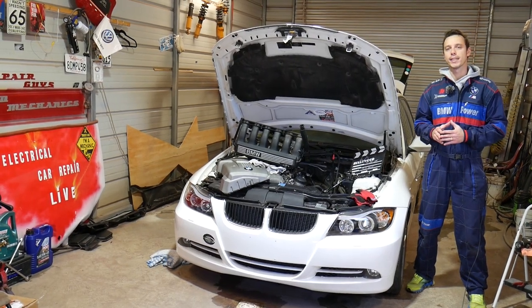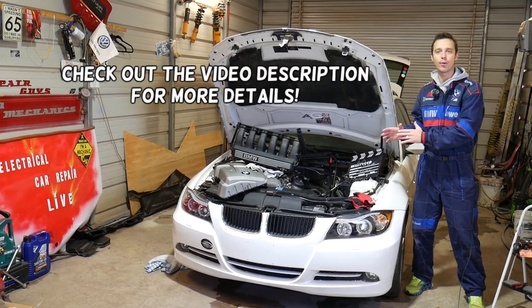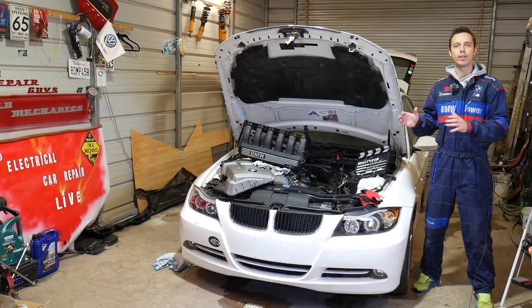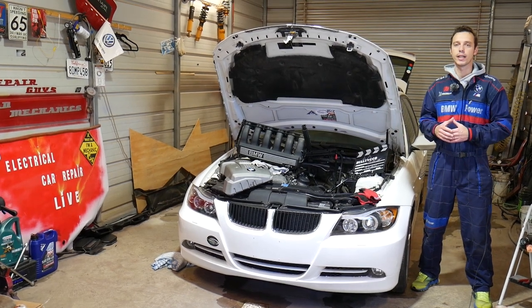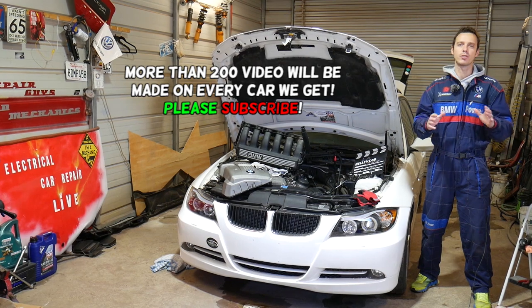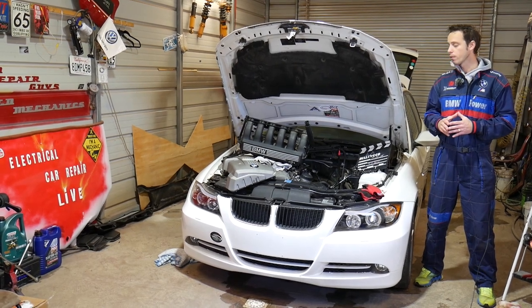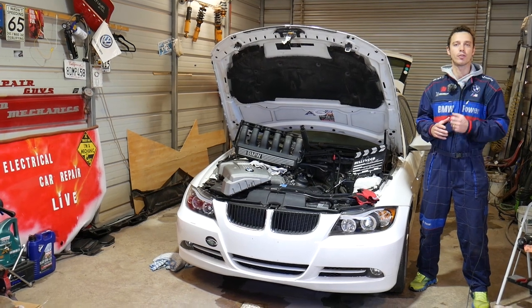Hey guys, welcome back to Auto Repair Guys. Thank you for watching and subscribing to the channel. In today's video we'll be working on a BMW 3 Series. We'll demonstrate on the E90, E91, E92, E93 — but even if you have an E46 or any newer generation 3 Series and you're wondering what are the symptoms of a bad knock sensor, stay with us. On four-cylinder engines you may have one or two knock sensors; on six-cylinder engines you usually have two.